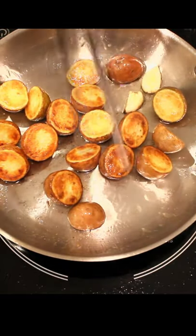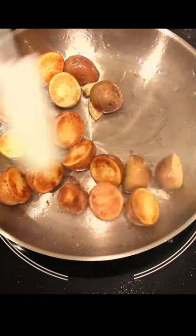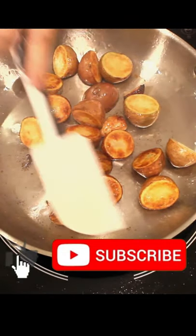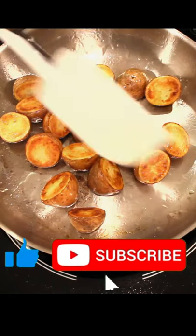Careful — garlic and spice can burn so don't add too early. Flip them over when they're browned. Give everything a toss and you have the perfect side dish to a steak dinner, or a late night snack when you're hungry. Cool, hey? Like and subscribe!